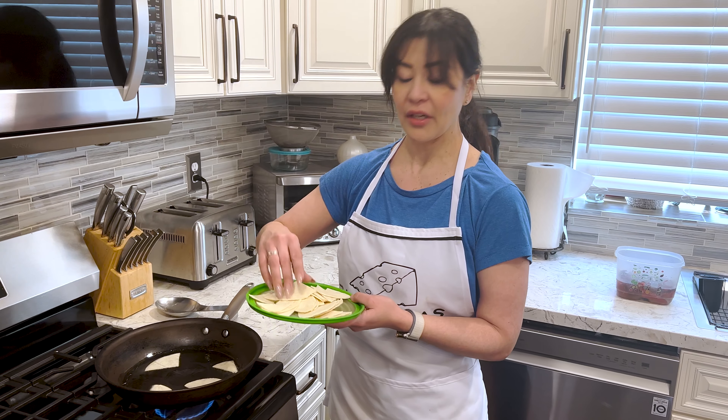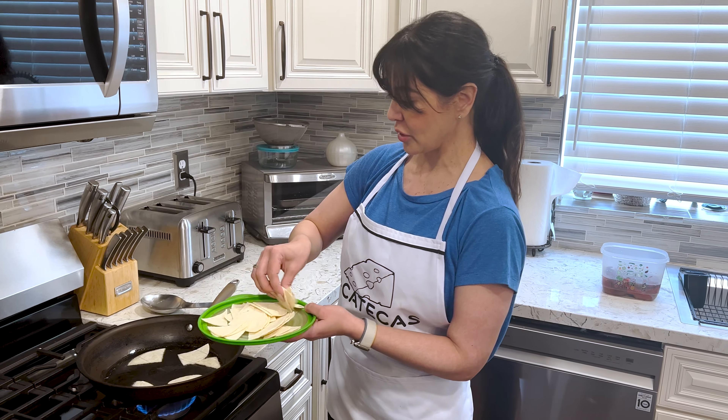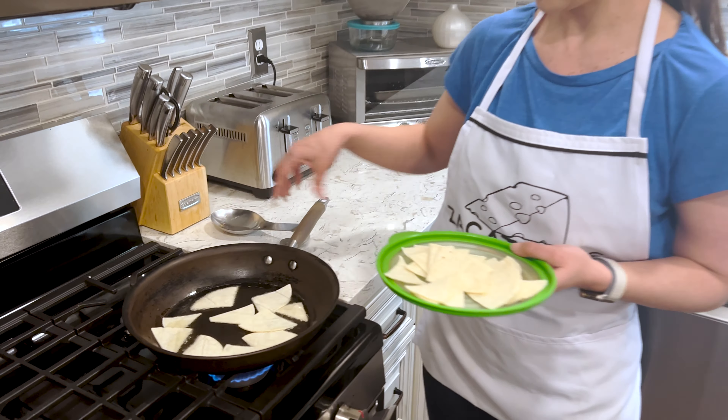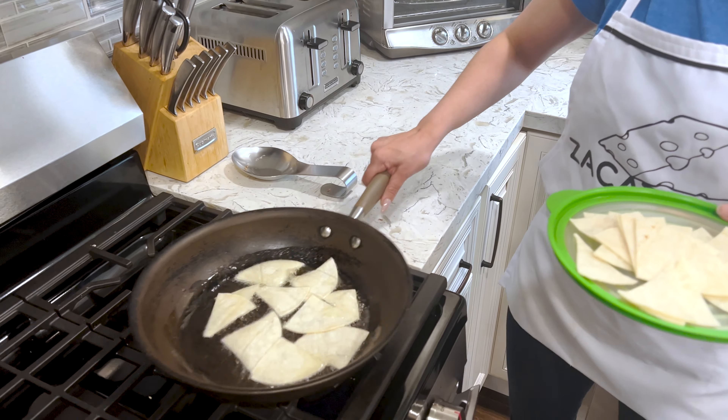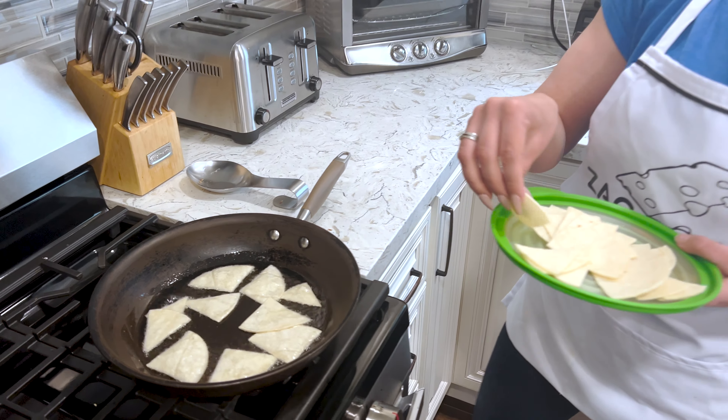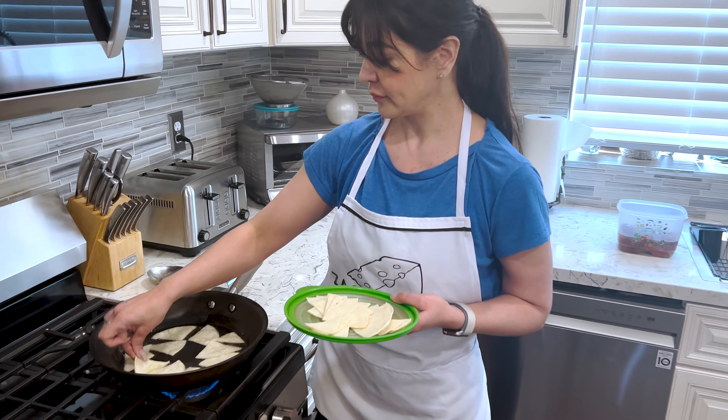Alright, what do we do? Ahora vamos a freír las tortillas que cortamos para los chilaquiles. Vamos a dorar.